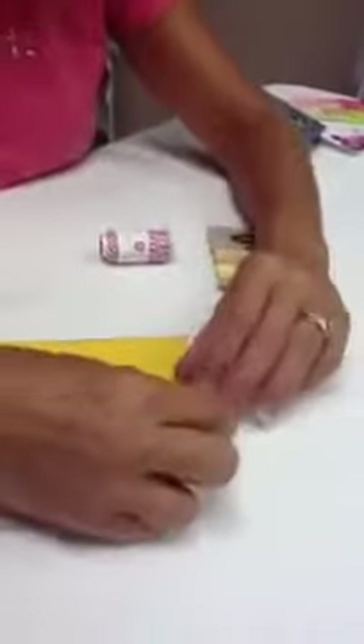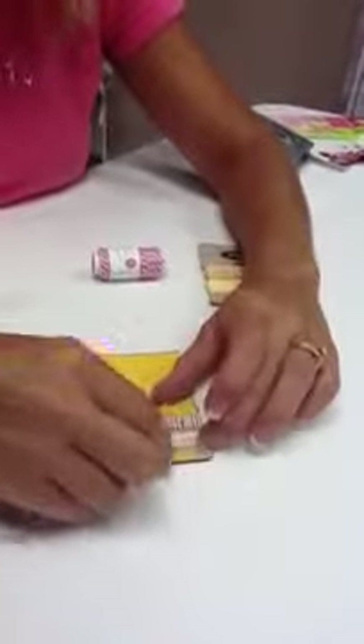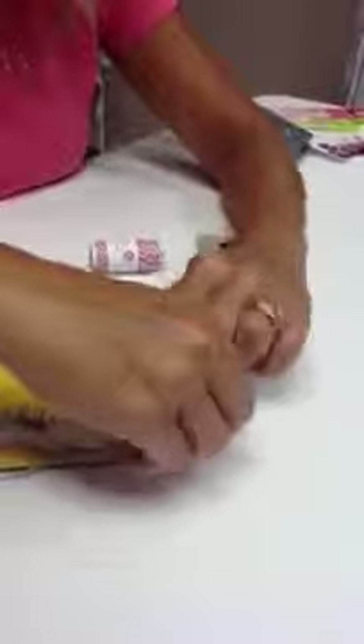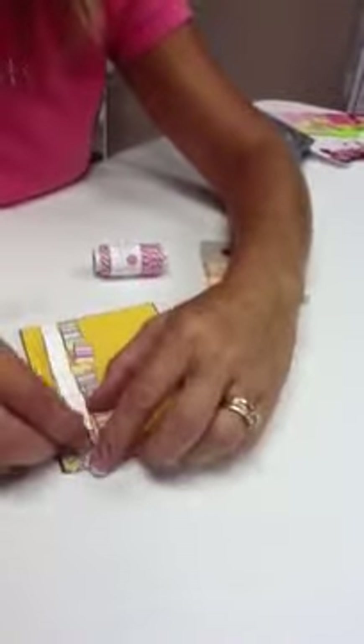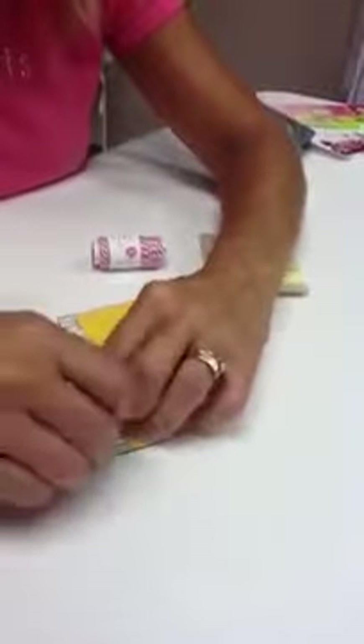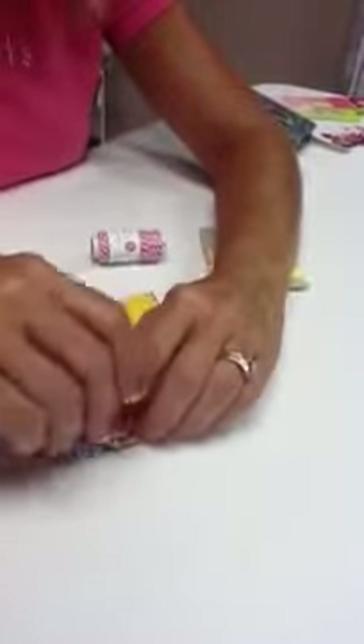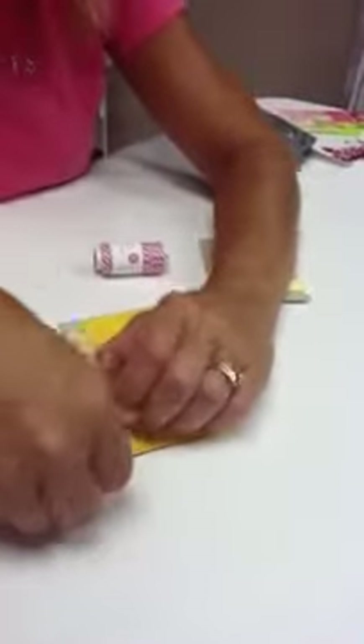Using your twine, you're going to press one end into the glue dot, and then go around and around, making little figure eights with the twine. And if you need to reposition, you can lift up from the glue dot and then just cut the little excess there.